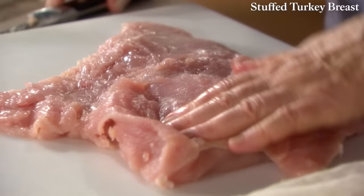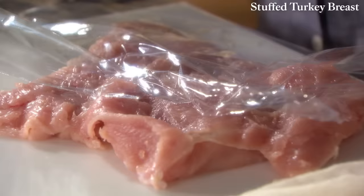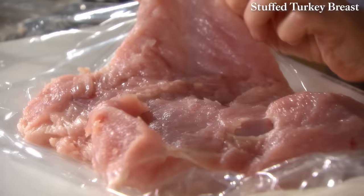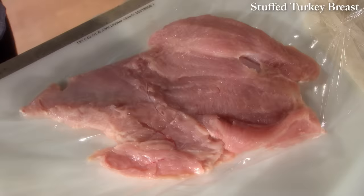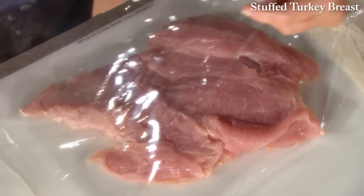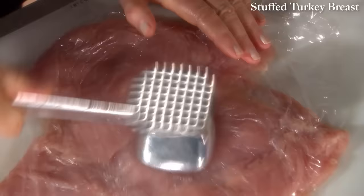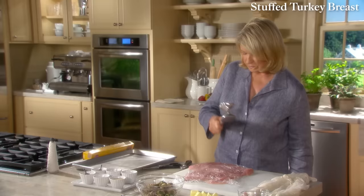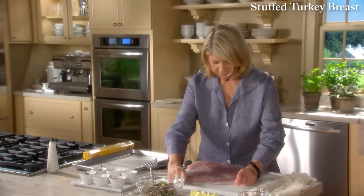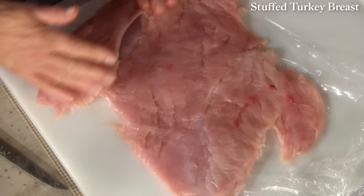Now put this between some plastic wrap — it's like unfolding a book. Take a nice long piece, place your meat on it leaving a little space at the end, fold it over, and pound away. This pounding actually spreads the meat, breaks down the fibers, and gives you a uniform thickness, which will enable you to stuff and roll. Try to make as much of a rectangle as you possibly can, because we're going to roll it along the short end.